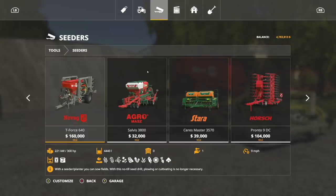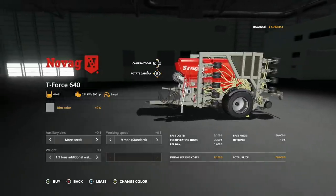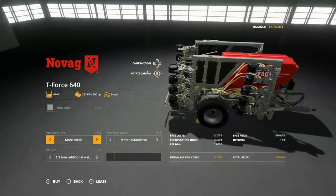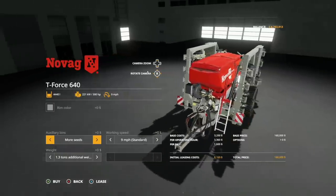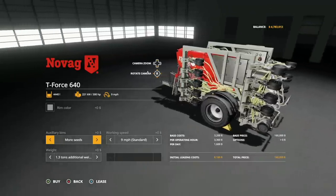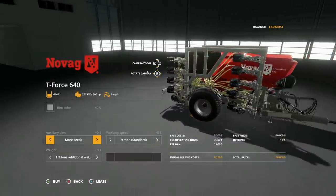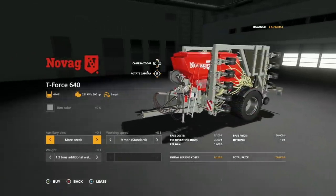With this no-till seed drill, plowing or cultivating is no longer necessary — it can direct drill like some things you've seen before, but it also plows in advance as well. Online it describes this as a no-till seed drill that requires neither plowing nor cultivating; instead, soil life is promoted by bacteria, fungi, and earthworms. In-game, the mod simply removes the plowing requirement, which is exactly what modder Big Farmer 145 has done.